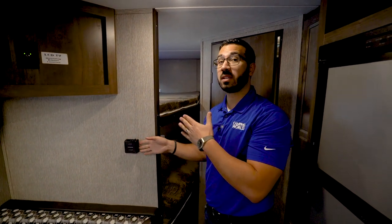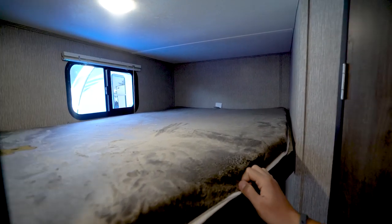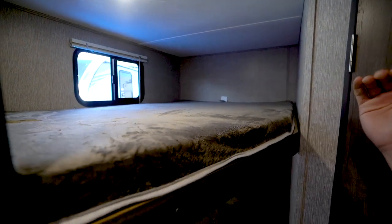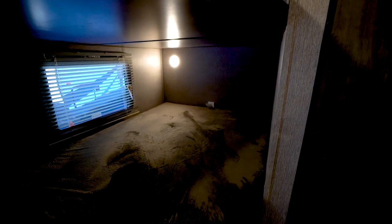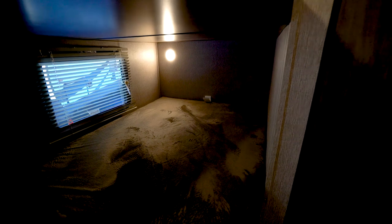The thermostat right back here only controls the heat. There is a roof-mounted AC unit but the controls for that are on the unit itself. Right here in the back are the double over double rear bunks — they're nice and big, so if you need to fit two kids per bunk you can do that. You have a window on both the top and bottom bunk, and LED lights on both top and bottom.